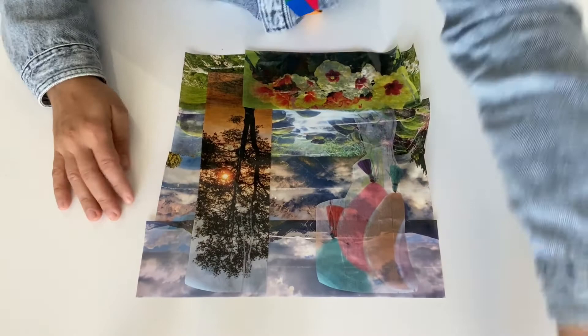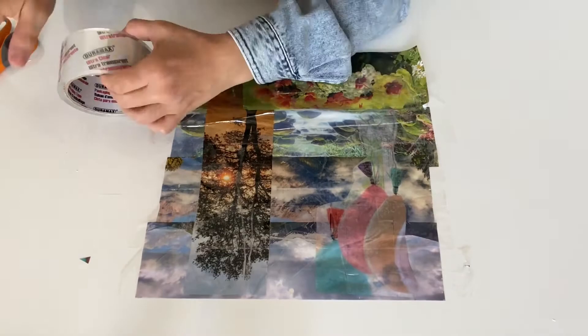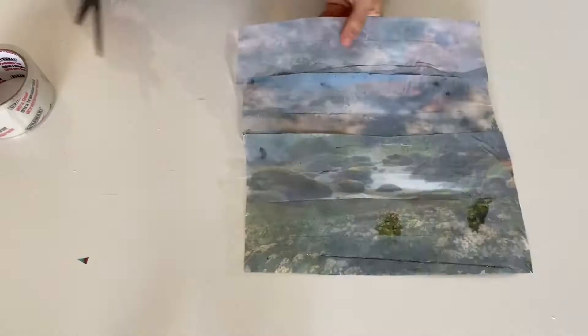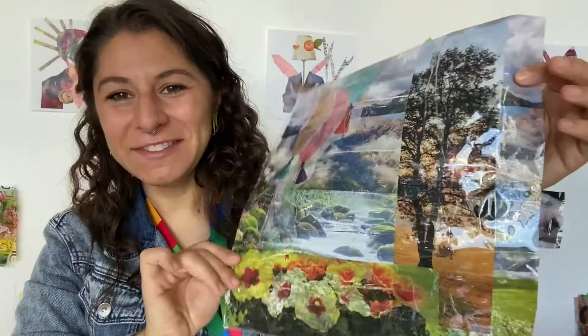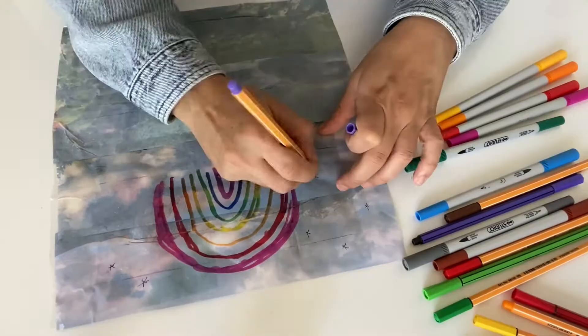When you have it arranged the way you like, we're going to put it all together again with tape. I already think this is so cool — I have a layered landscape that's totally clear. What I'm going to do is add some marker: I can draw on the back and you'll see a little bit of whatever you draw come through in your image. You can see my rainbow shining through there too.